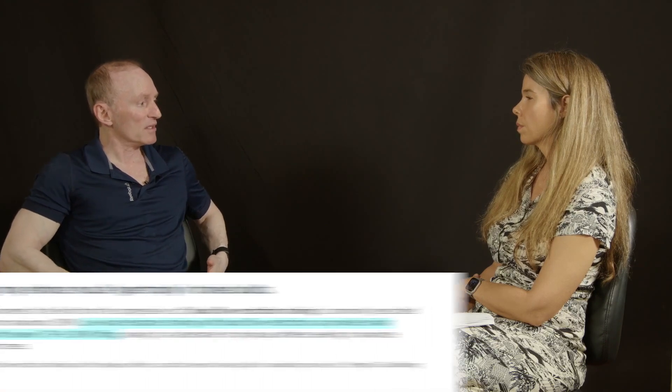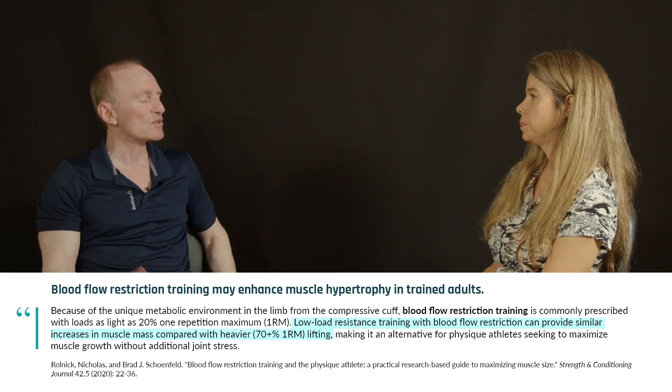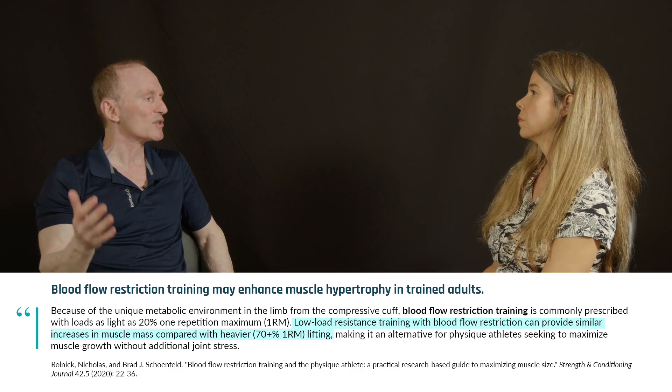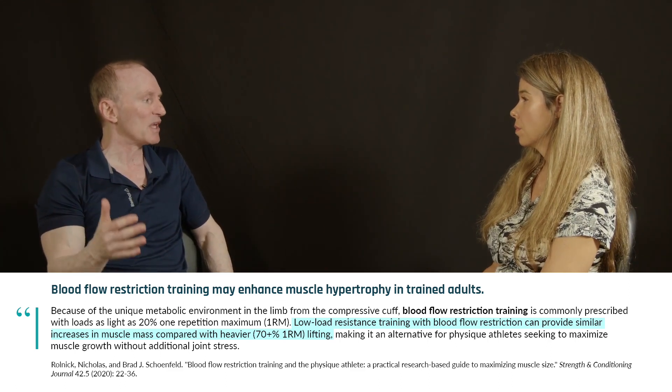You'd place a cuff there and then do, let's say, biceps curls or tricep press downs — the cuff would be in the same place. With the legs, you would cuff at the groin area, the upper region of the thigh, and do, let's say, leg extensions or squats. Generally you do this with very light loads. They've tried it with heavier loads, but it doesn't seem to work as well. It works best with very light loads — 20 to 30% of your one-rep max.